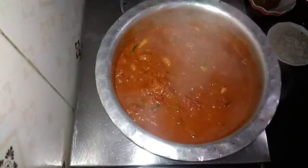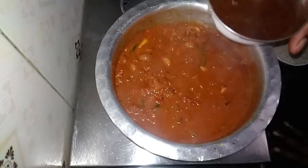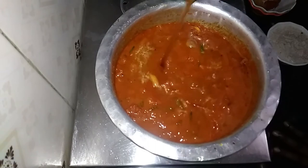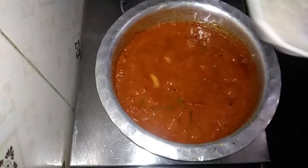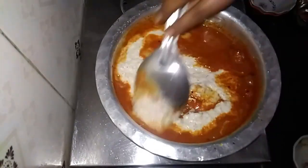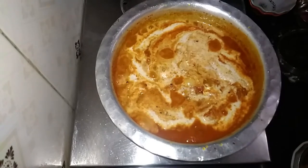Put a piece in the sauce and make it a piece of sauce. Put some sauce in. We will mix the potfakarang.